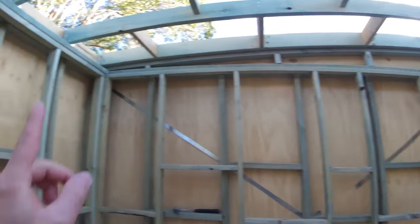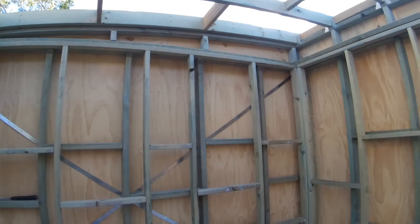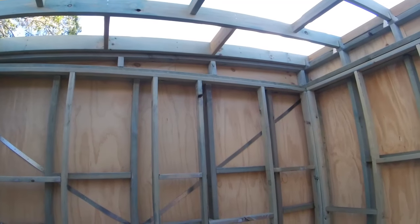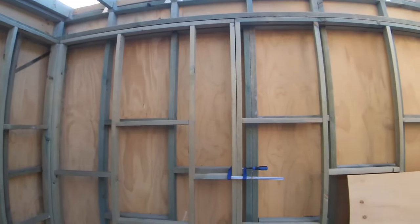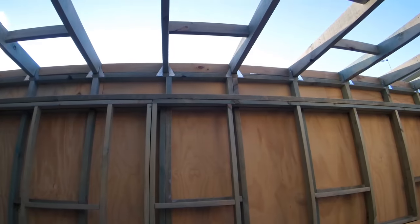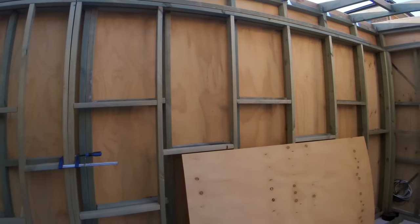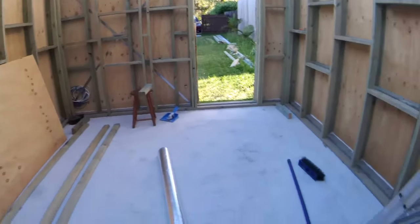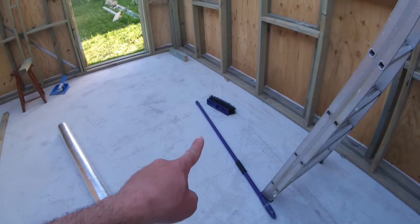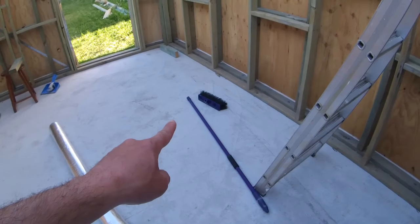Once the top plate goes over, it will join the two pieces together. Then I'll have my rafters — that's what they're called — going across from one end to the next, and that will basically hold the ceiling gyproc up. Once I've got that, the roofing will go on and then the place will be sealed.